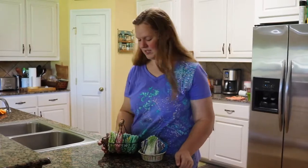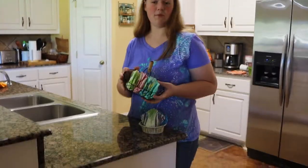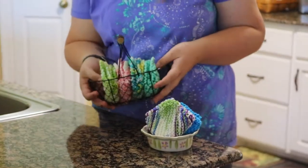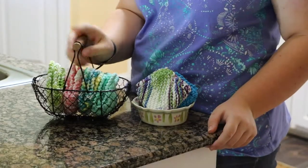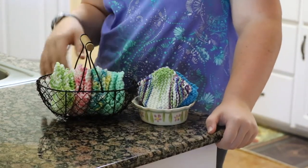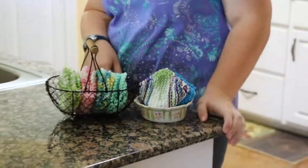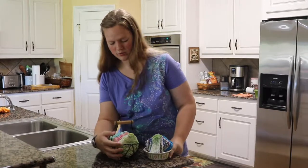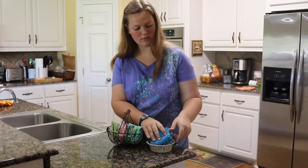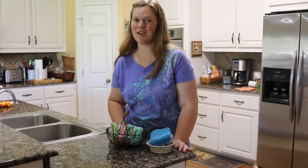I have gift baskets available in different kinds of packages with four different kinds of washcloths, and they come with a mini spatula and a wooden spoon. There is a basket available where you can tell me what you want — I have 30 different colors to choose from and different varieties and styles, so come check it out.